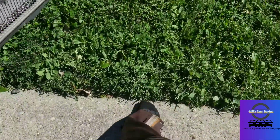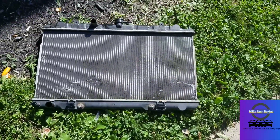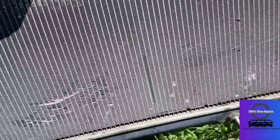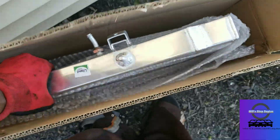Old busted radiator — out with the old. Here's the old and brand new side by side.